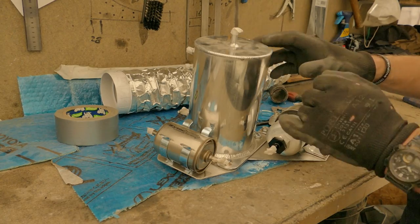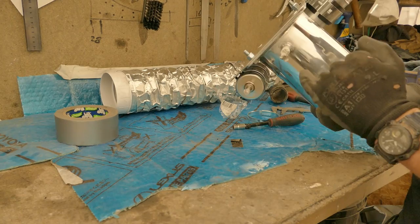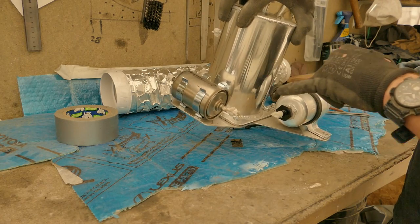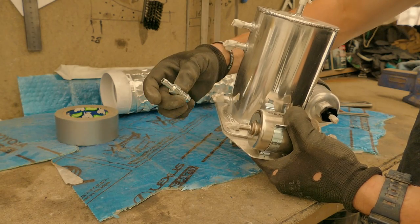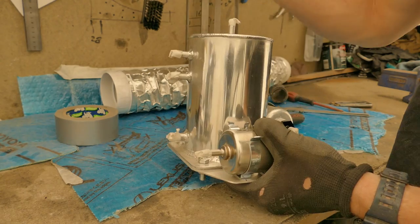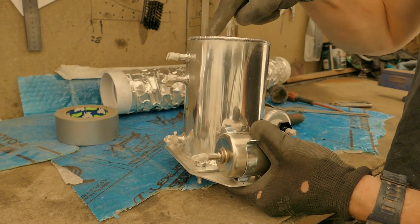Next I can get the fuel pump, swirl pot and filter installed in the car. I'm going to trim the bolts on the underside and I will install the fuel line from the filter to the pump. I have a 12mm to 8mm adapter for the fuel feed, I just need some 12mm fuel line — the rest of the pipes can be fitted once this is in the car.